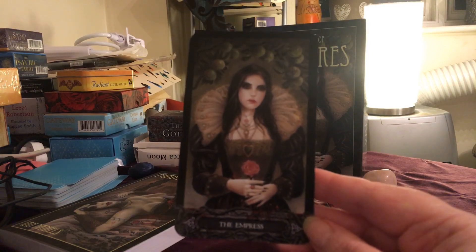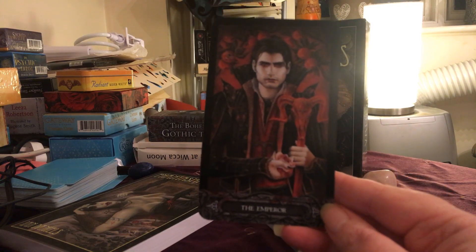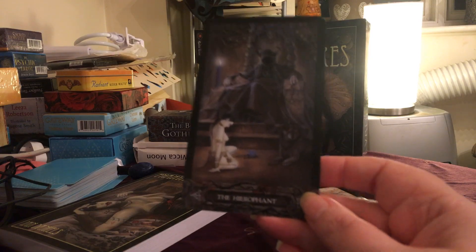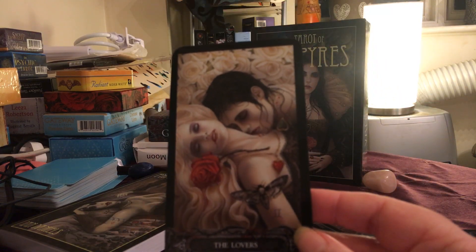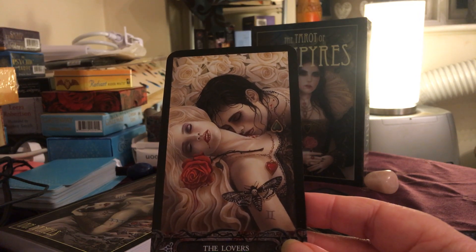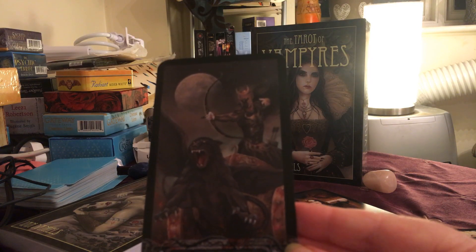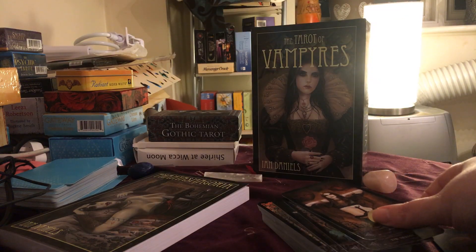So here's the Empress. A very, very handsome Emperor — very mean, moody and magnificent about him. And the Hierophant. Hope you can see these OK. And the beautiful Lovers card. Fabulous, really lovely. And the Chariot — certainly a strong Chariot. Let nobody get in his way.